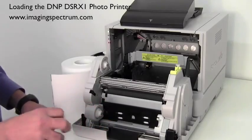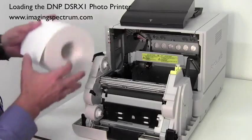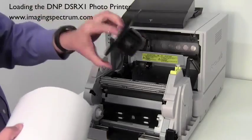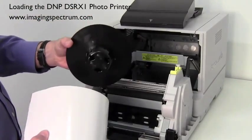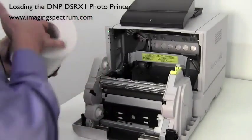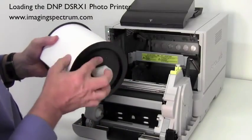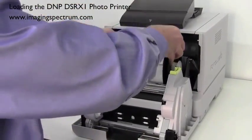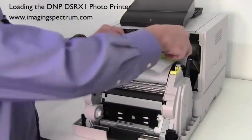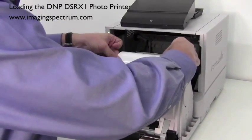That color coding is for the ribbon. We're going to put the paper in first. We're going to be running the 4x6 paper and it's going to feed this way into the printer. Here are your end caps — they're universal, so it doesn't matter if they go on the right or the left. They just slide down on the paper. Drop that in there, and right here on top it says 'paper insert,' so just feed that down into the printer.